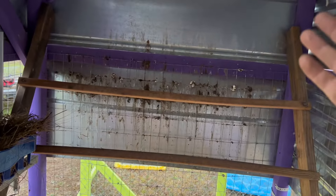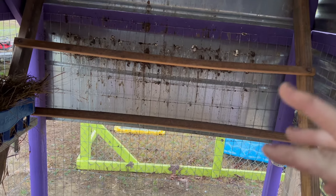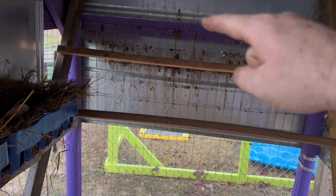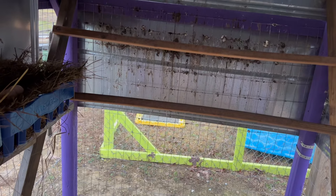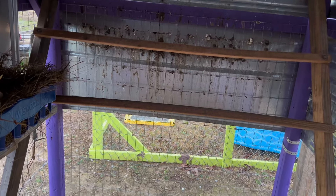I also raised their roosting bar and their ladder deal. And then I lowered this top rail — if you're wondering why they look so close together compared to this one — because they keep pooping on the wall back there. So by lowering it, it brings their butt away from the wall. Hopefully that works.